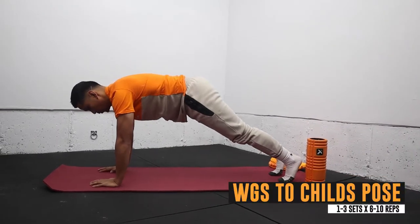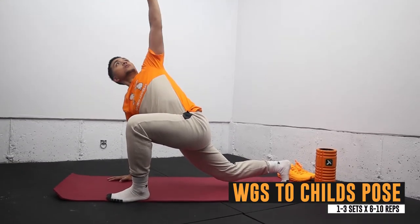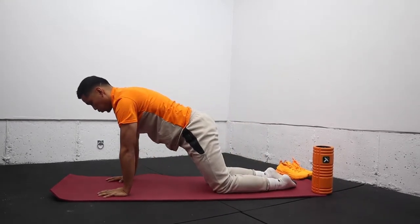Next we've combined the world's greatest stretch with a child's pose, so you get hip and T-spine mobility. You get the same benefits mentioned with the knee sit exercise plus a lat stretch, so overall it's a great bang-for-your-buck movement.